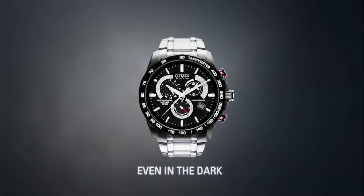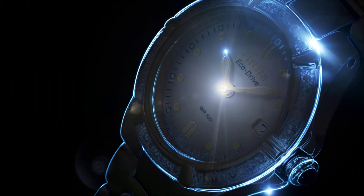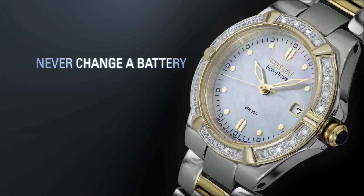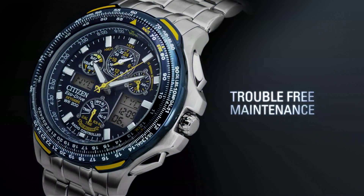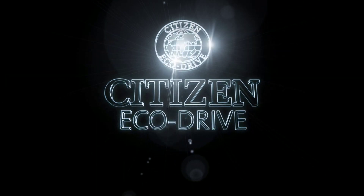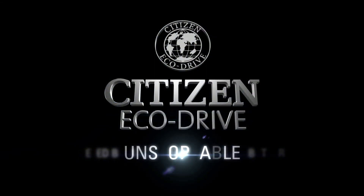Even in the dark, with Citizen Eco-Drive you'll never have to change your battery again. Discover trouble-free maintenance and a watch that's environmentally friendly. Citizen Eco-Drive — fueled by light. It never needs a battery. Unstoppable.